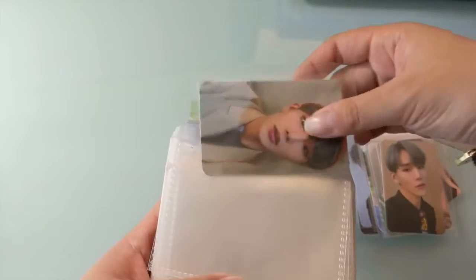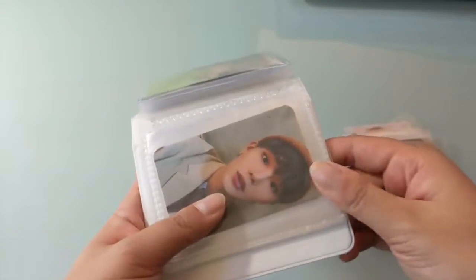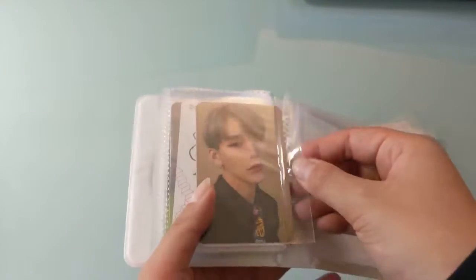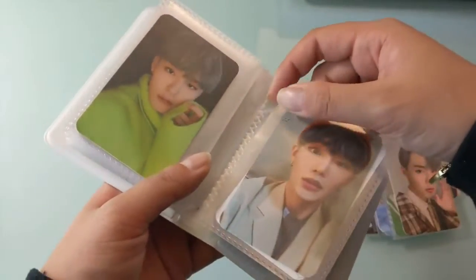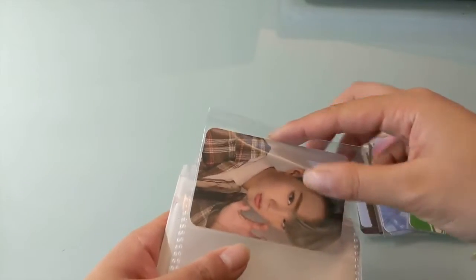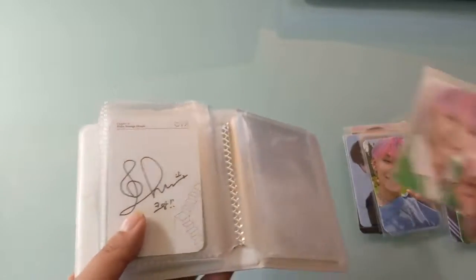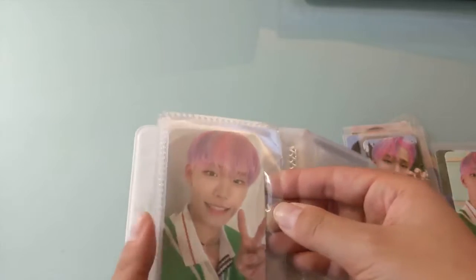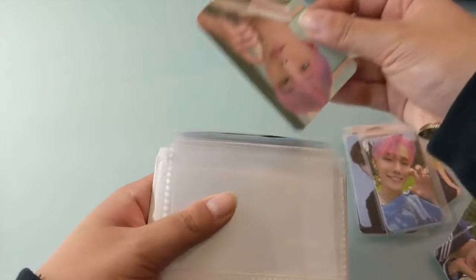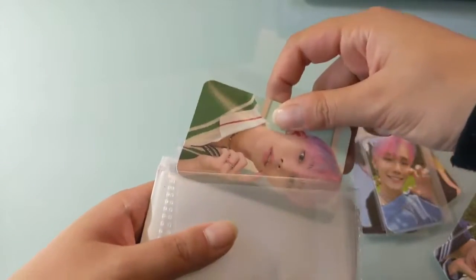I know people make the argument that the pre-order benefit is technically free, therefore you shouldn't be charging that much extra for it because it's a free item that came along with the album. But everyone who collects knows that the value is in the pre-order benefit because it's rarer and because it's not something you can buy directly from the supplier after the pre-order period ends. So I personally think that pre-order benefits are cheap for what they are — and I know that's kind of contradictory coming from me, because I don't buy pre-order benefits and I try to avoid buying photocards as much as I can.